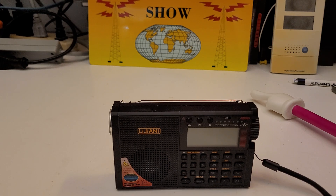Airband is 118 to 138, and of course the weather band. Unbelievable things you can do with this radio. I've only had it for a short period of time, and I've only tested it for maybe 15 minutes.